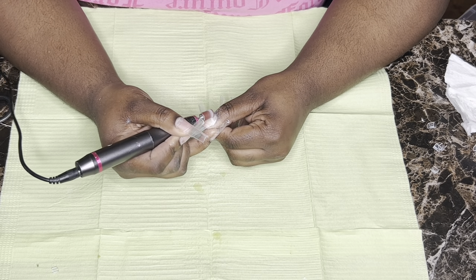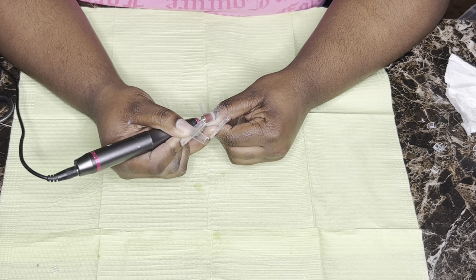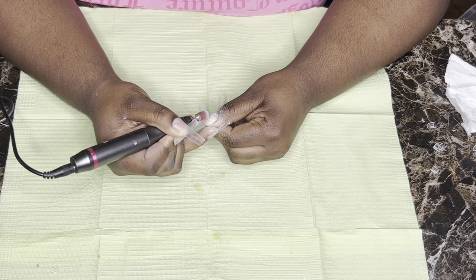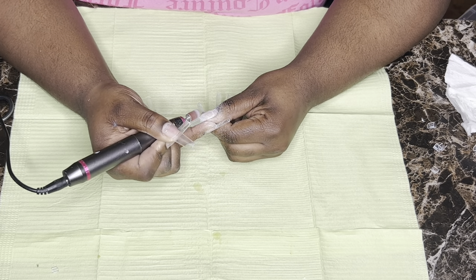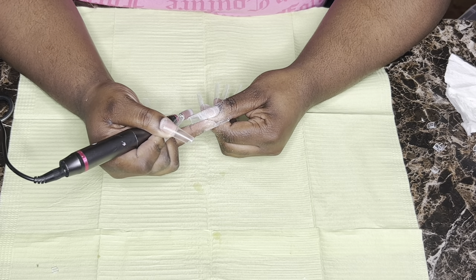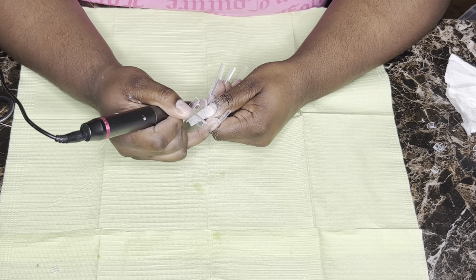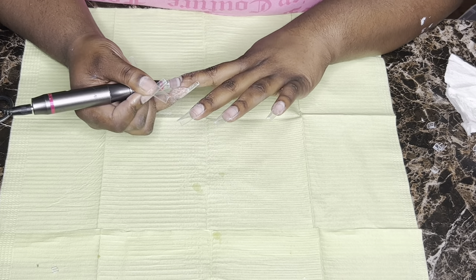Now we're going to prep the nail tip — same process as the nail bed. I take my drill and go across the bottom. I'm not filing my actual nail, just the end of the tip, to blend it in with my nail. This makes it a lot easier when applying the poly gel, because you don't want your tip sticking out through the gel. You want kind of a completely flat surface so the tip looks like your natural nail.